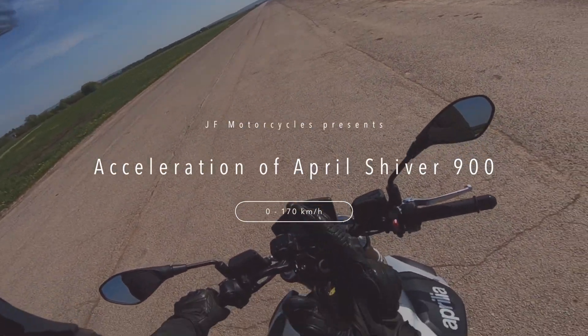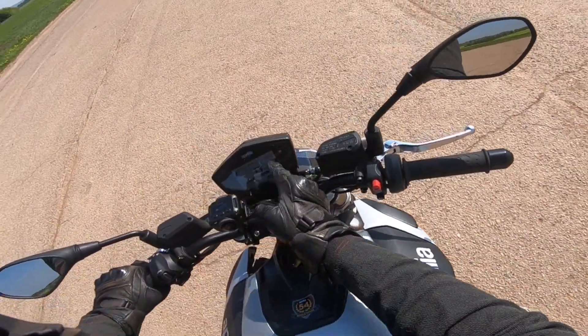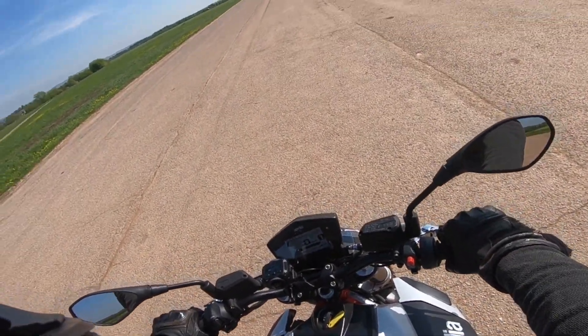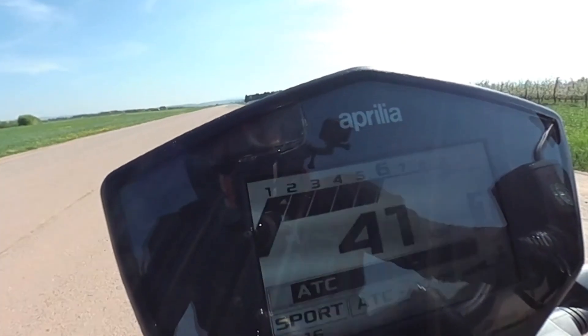This is the closed airport. Aprilia Shiver 900, traction control off, sport mode, engine temperature is okay. Helmet on, first gear, let's go.